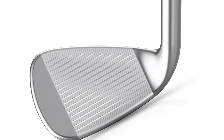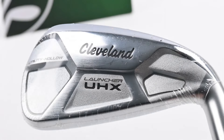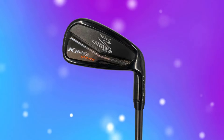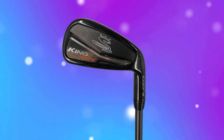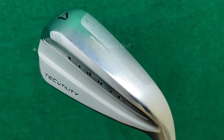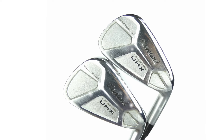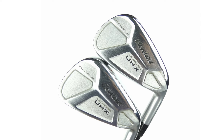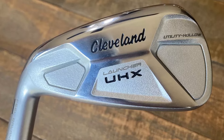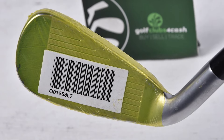The Cleveland UHX uses progressive hollow and cavity-backed technology to enhance performance across different lofts, providing a good balance of distance and control. This club is great for players who want a versatile utility iron that provides forgiveness and a higher launch. It's well-suited for mid-to-high-handicap golfers looking for a club that offers a good balance between distance and accuracy, with a softer feel.